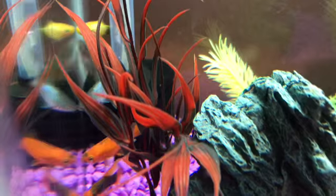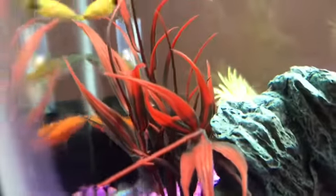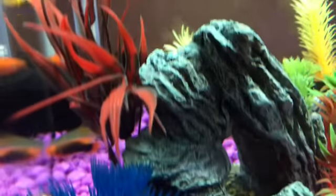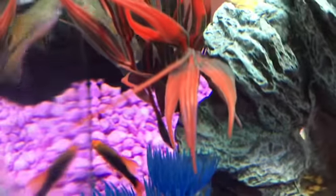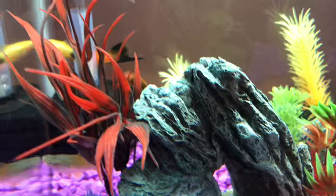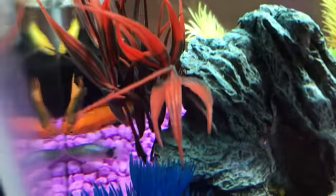Now this black and orange one here with the kind of long thing sticking out of his tail — this is a male swordtail. I have not named him yet. And then the final fish of the tank that I have right now is this black and orange one with the long triangle fin. I have named him Isosceles, like the math triangle.